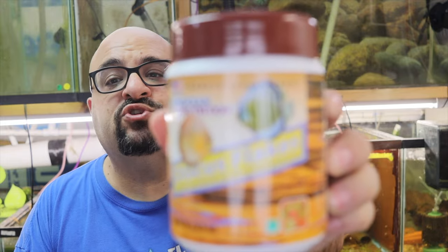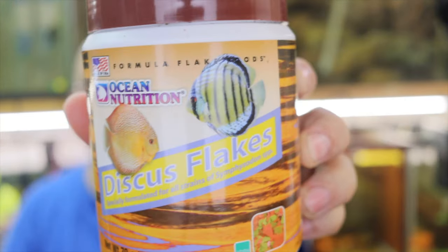I also like this Ocean Nutrition Discus food — it's got different color flakes, and the two main proteins, which are the first two ingredients, are different. So you get different nutrients and micronutrients from them. Variety is key.